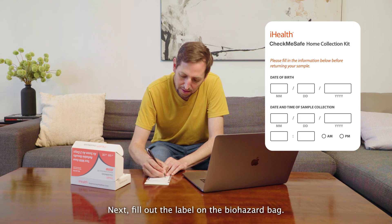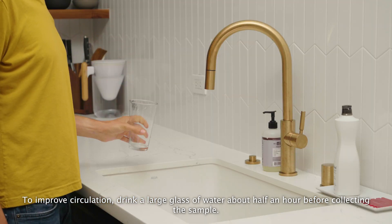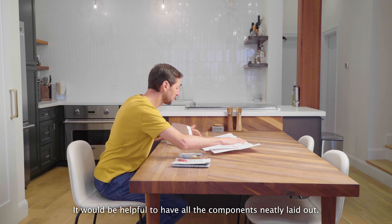Next, fill out the label on the biohazard bag. To improve circulation, drink a large glass of water about half an hour before collecting the sample. Find a table and clean the surface. It would be helpful to have all the components neatly laid out.